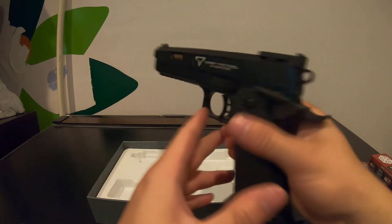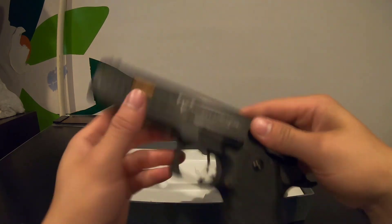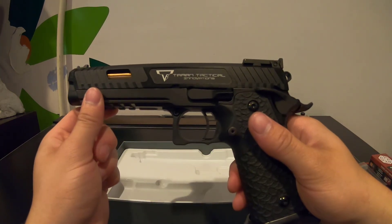Thank you guys so much for watching the unboxing. I'll have a more in-depth review later — thank you for watching, hope you enjoyed.